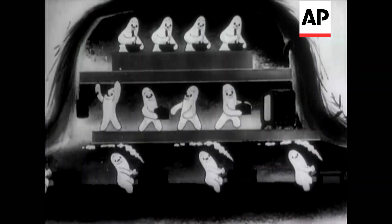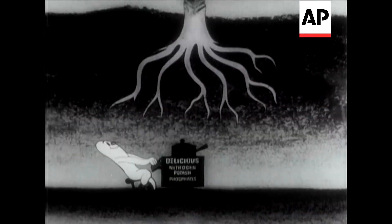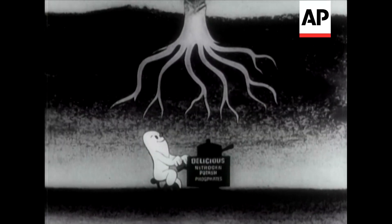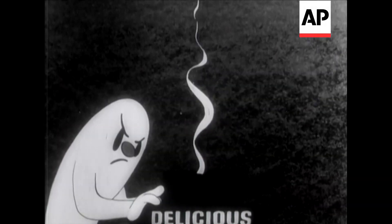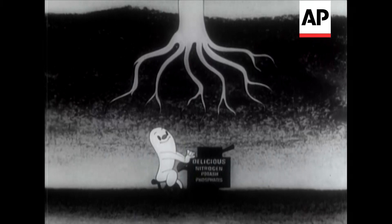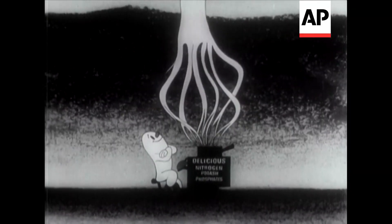This is where humus comes in. Humus is composed mainly of decayed vegetable matter. By putting humus in the soil plus a few handfuls of chemical fertilizer, you make sure the plant has enough to eat.